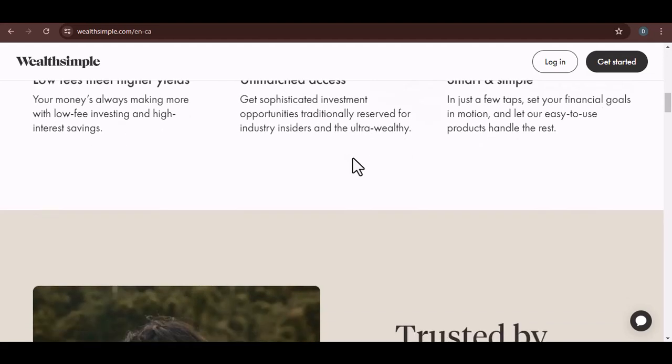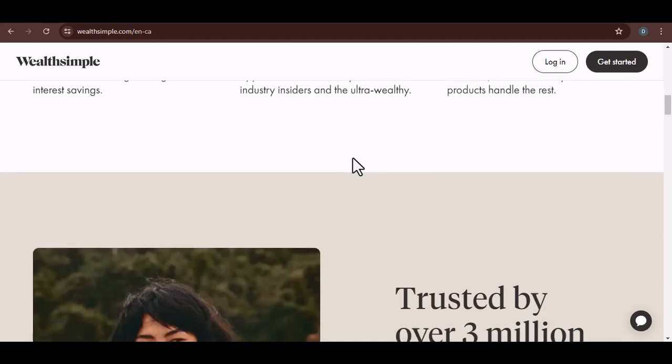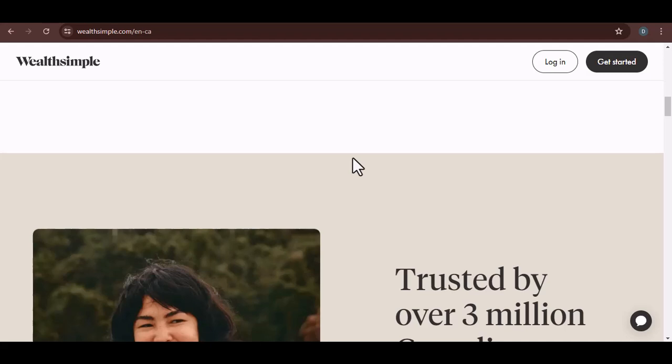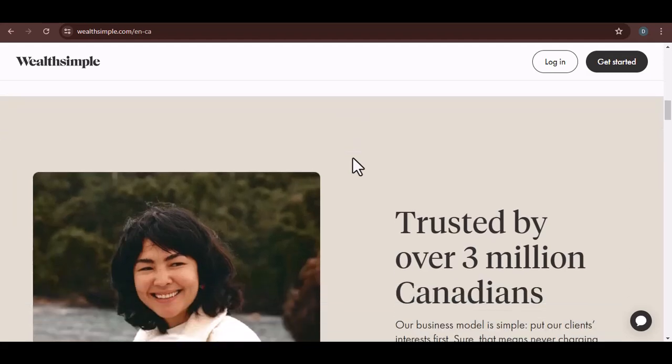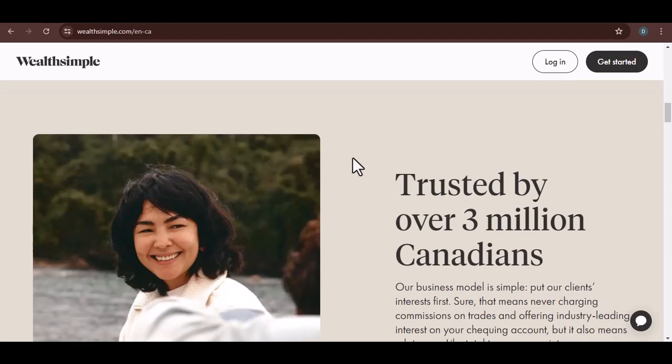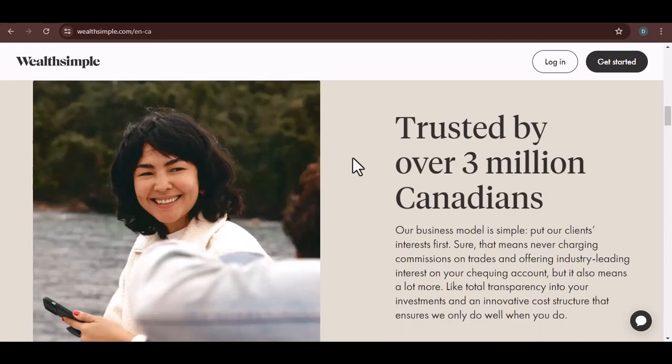But let's talk about security beyond just a PIN. Wealthsimple employs a range of security measures to protect your money. They use encryption, two-factor authentication, and other advanced security protocols to keep your account safe. It's important to understand that while a PIN is a crucial part of security for physical cards, it's just one layer of protection.